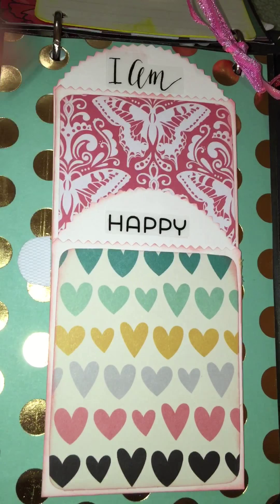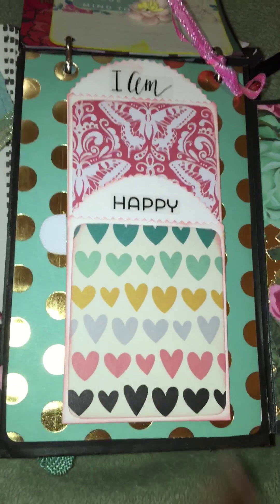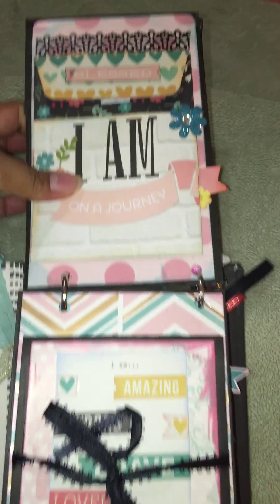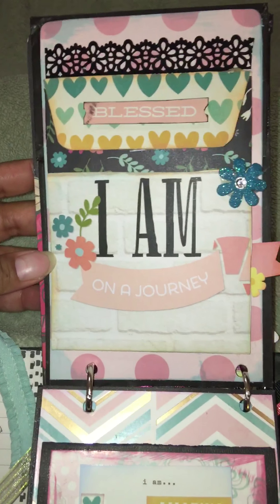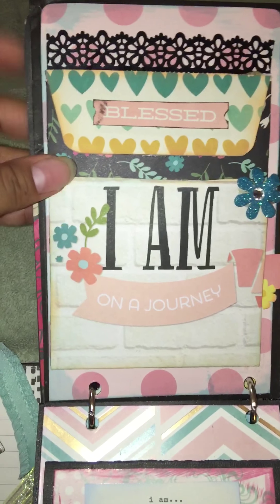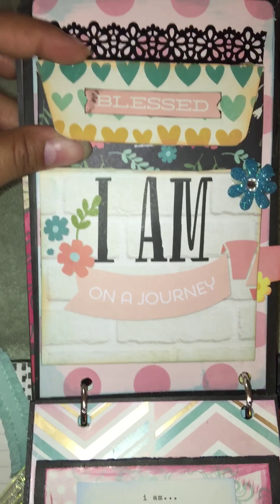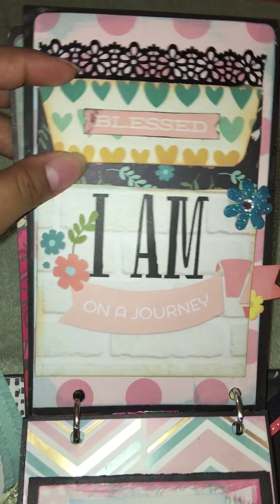Little tags go in here, little pictures, and a little picture spot here. This page says 'Blessed' and 'I Am on a Journey.' Here's some washi tape that I picked up from my local dollar store. This is held together with some velcro.